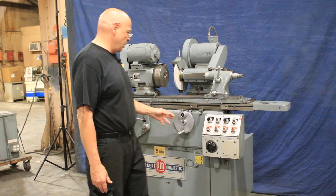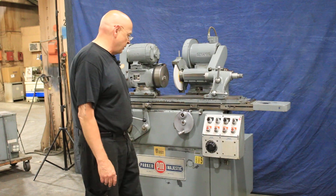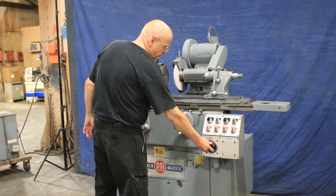Let me go ahead and start up the workhead. And of course this is variably controlled.